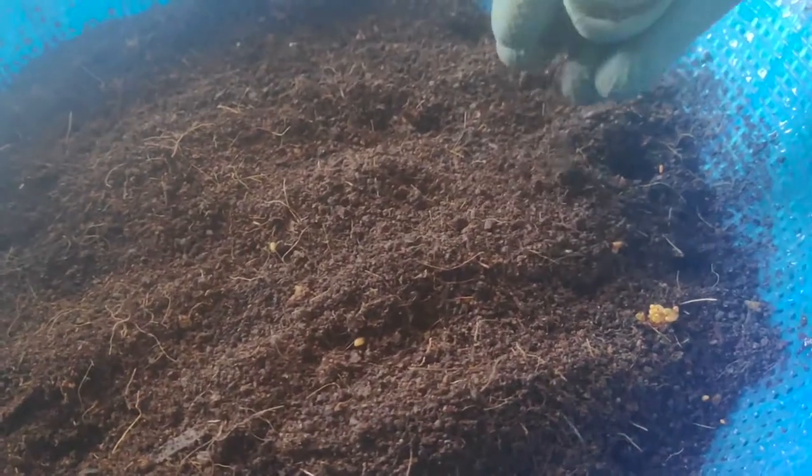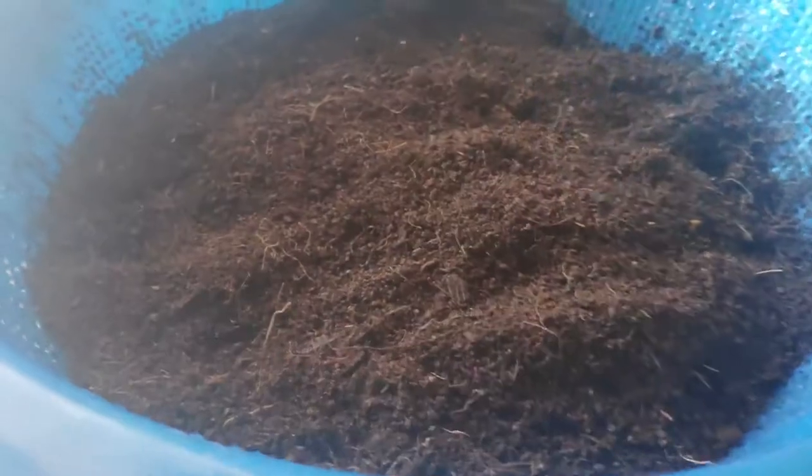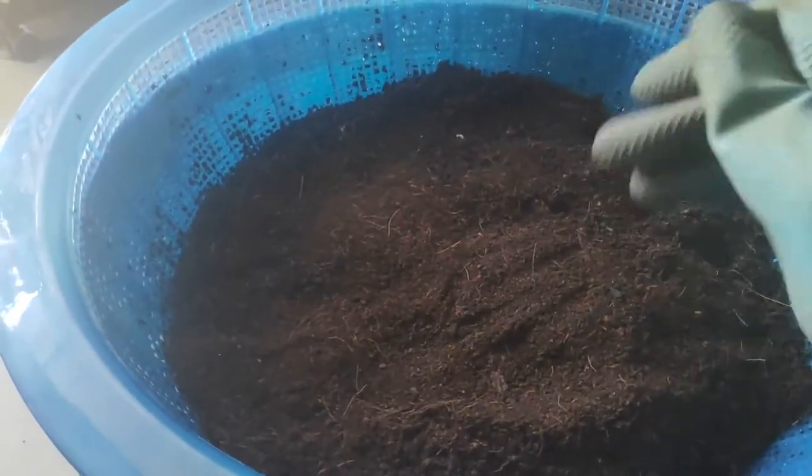I'm just going to cover up the seeds with a light layer. I think I have overcrowded the seeds, to be honest, so I might have to remove some seedlings for better quality control. But this is a DIY experiment, so we will learn a lot of points from it. The net pot will slowly soak up the water, stay moist, and allow germination. I'll keep posting status updates every three to five days.